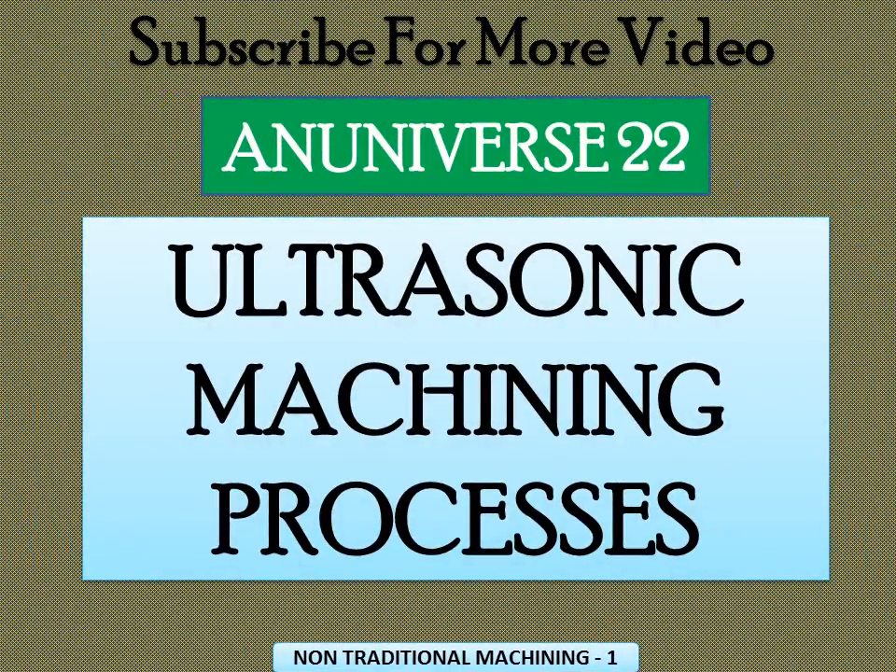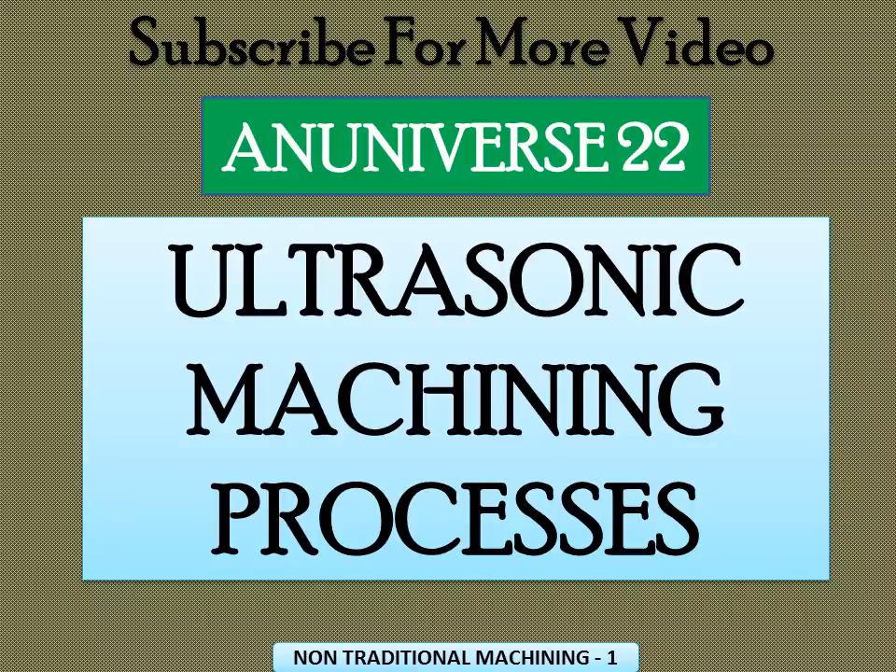Today we will discuss the ultrasonic machining process. Ultrasonic machining, sometimes called ultrasonic abrasion machining or impact machining, is a mechanical non-traditional machining process.